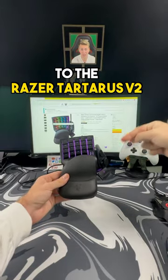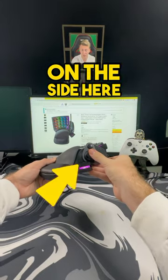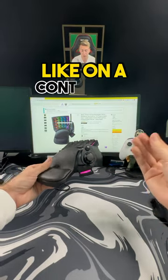Now that I gave you the pros to the Razer Tartarus V2, here are some of the cons I have with it. The first is on the side here — instead of like a joystick, it feels more like a D-pad to move, like on a controller.